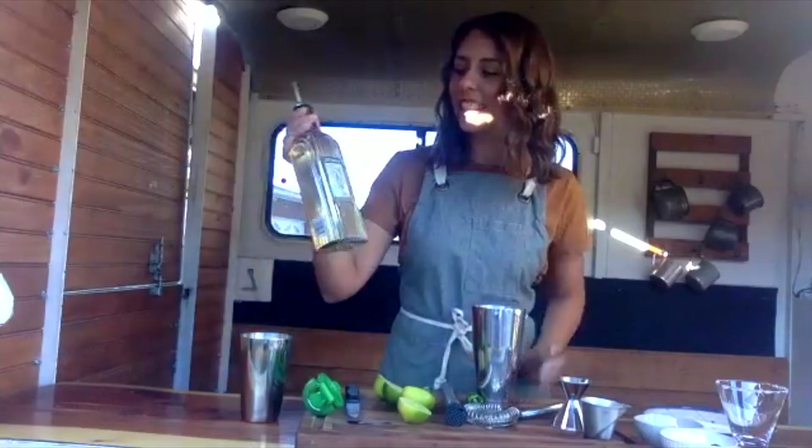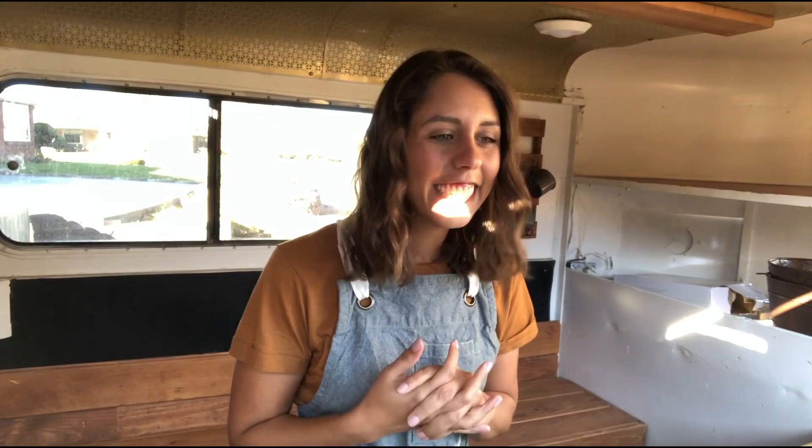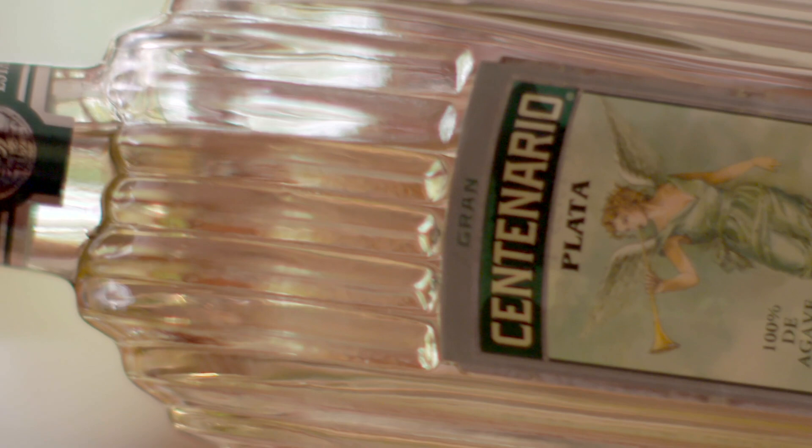It's so funny because I discovered Gran Centenario when I was in Mexico — in Mexico, Gran Centenario rules. It's what they have in their homes. It smells really fruity — like pear, citrus, herbal, but also very direct and straightforward, which I love.